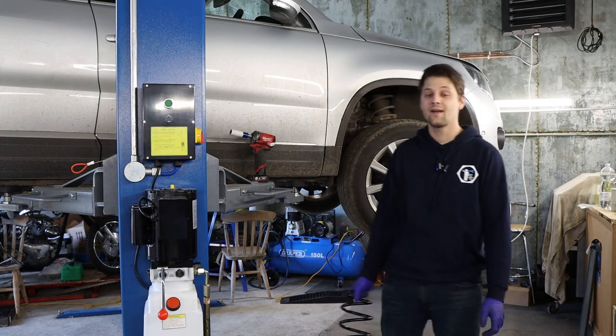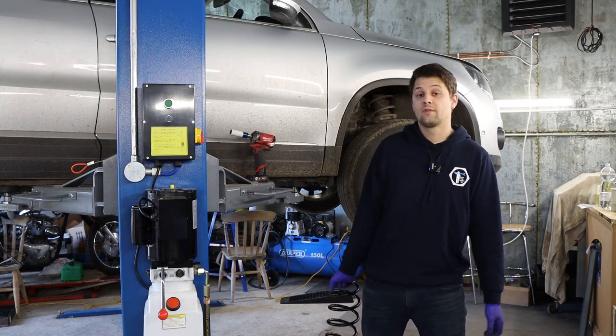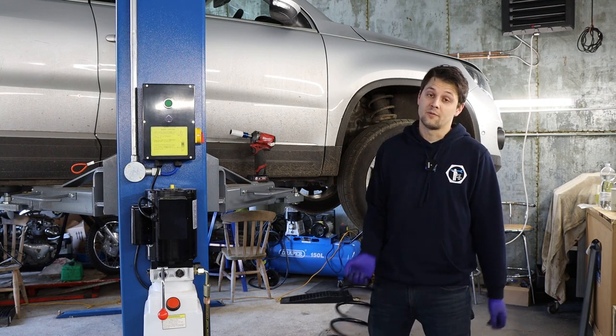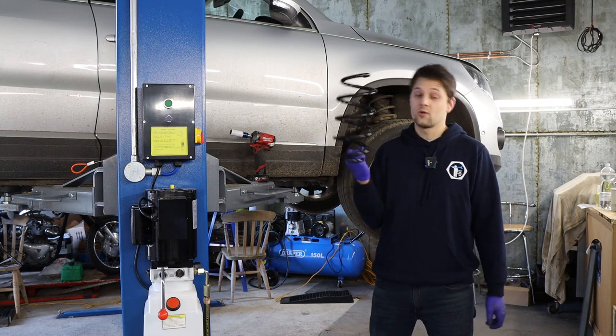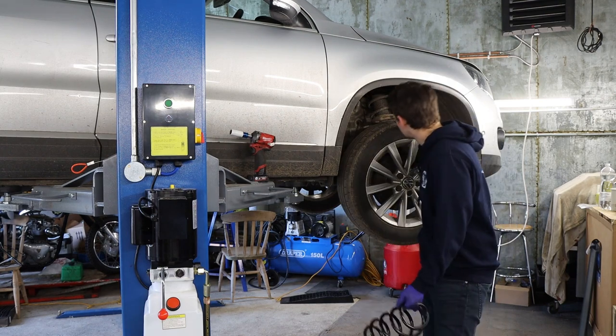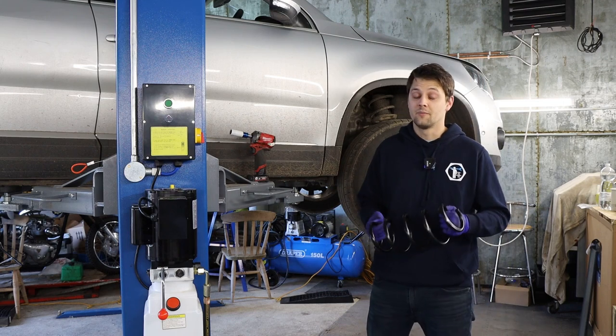Hello guys, Alex is Grumpy and I'm back again. I hope you're all well. Today I got the Tiguan in. The reason for that is I was driving it home the other day and there was a little bang coming from the front — it was a front spring that had broken at the top. It actually came off the mount so it was hitting the body. It was a nightmare driving it back to the barn.